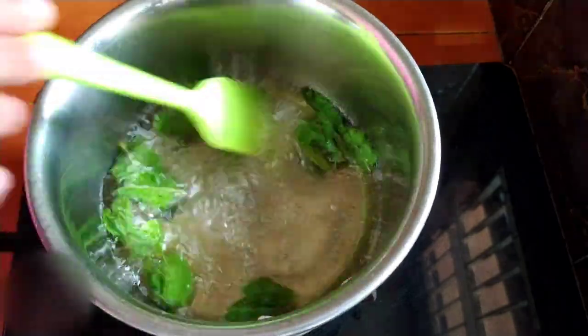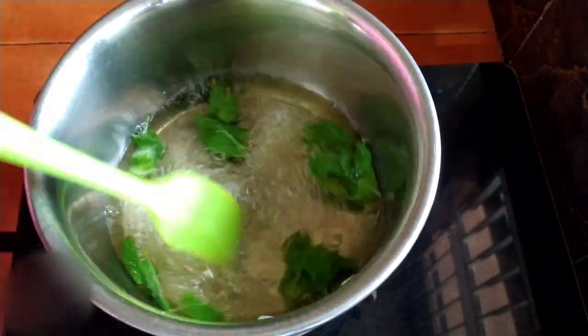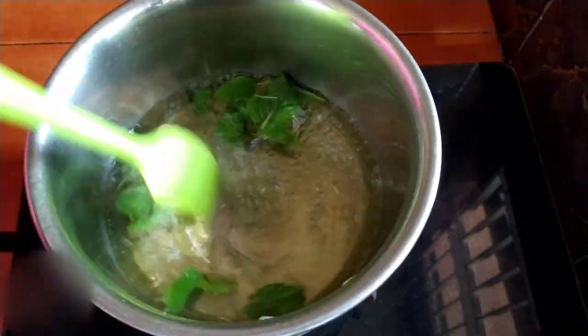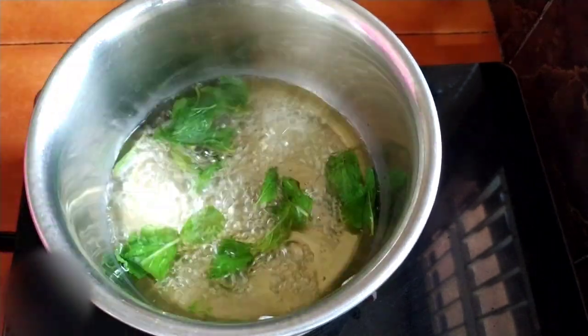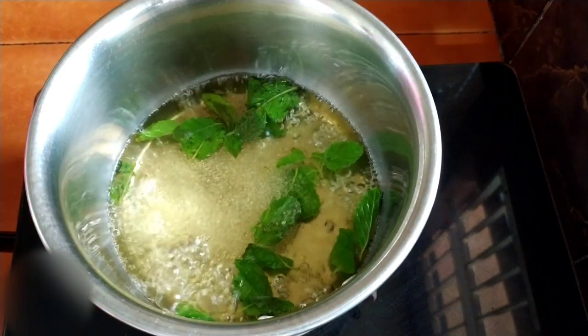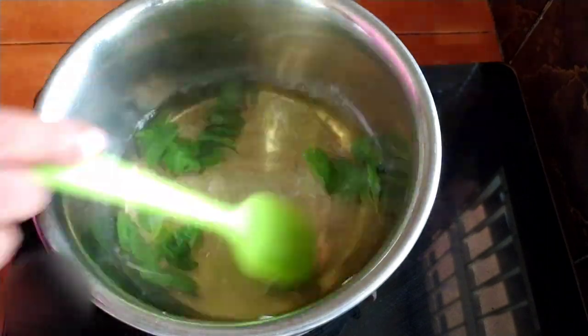When it boils, just stir it. Now we can add one tablespoon of sugar to it and stir it well.